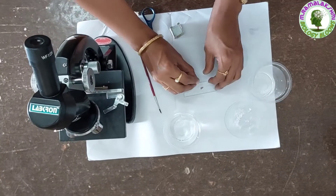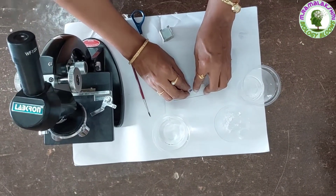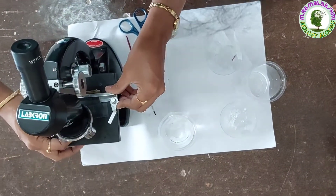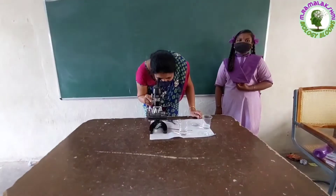After 5 minutes, cover it with the cover slip and place it under the microscope. Now observe it.